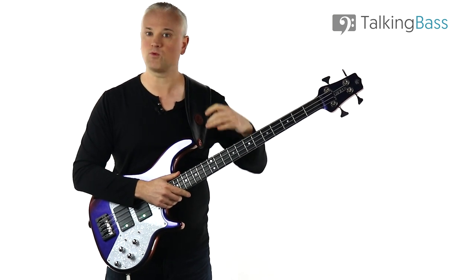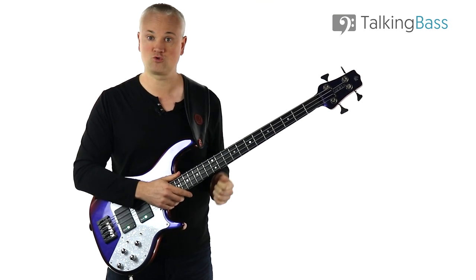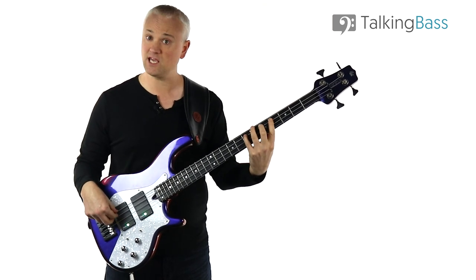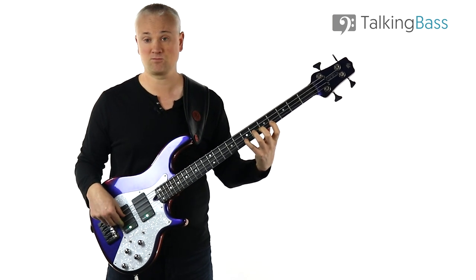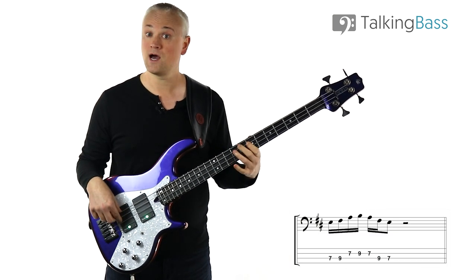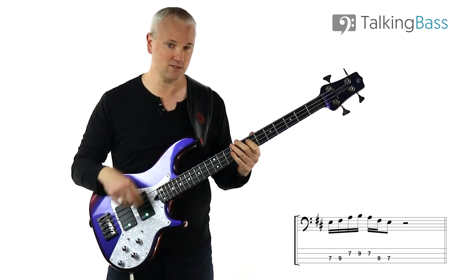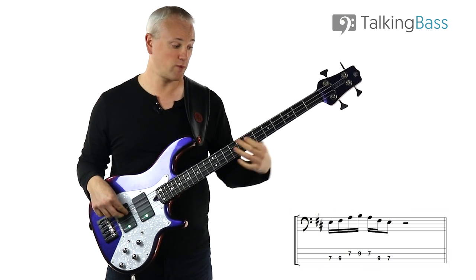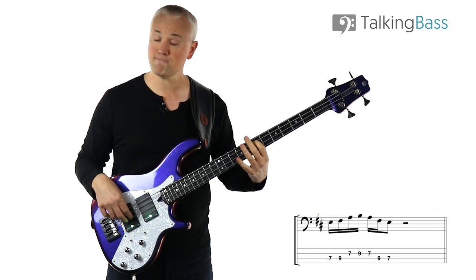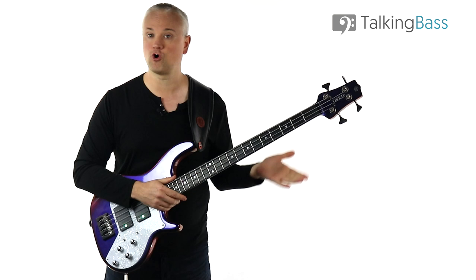Once we have that first subset, we can move up to the next note, the E, and work out the notes from there over two strings. The D major pentatonic notes are D, E, F sharp, A, B, then up to the D. So from the E, using those notes, we've got E, F sharp, A, and B. That's our next little cell of four notes. We can repeat this on every note of the scale until we can play up and down the whole fretboard.